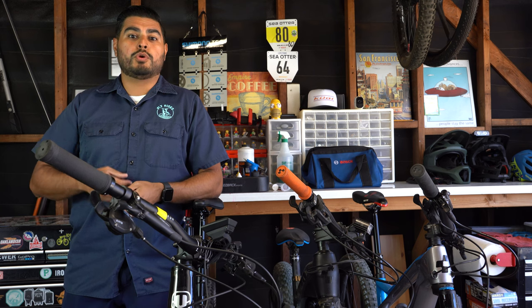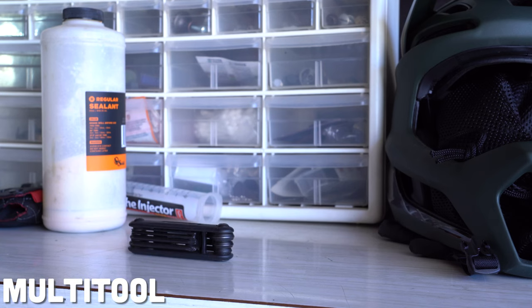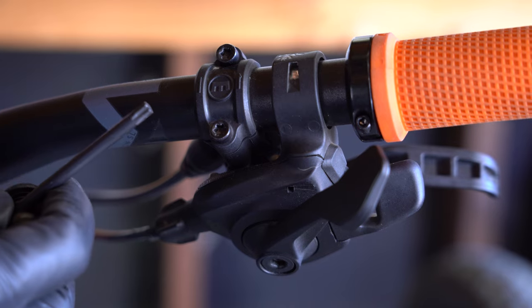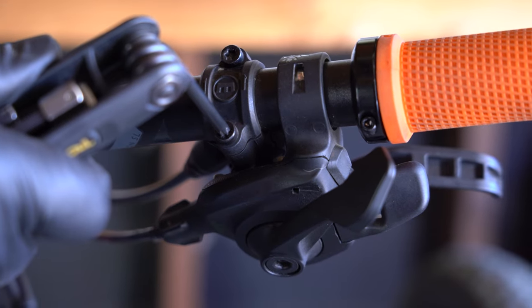First and foremost, you're going to want to bring a multi-tool with you. This multi-tool should include at least a 4, 5, and 6 mm hex wrench. Some components nowadays are coming with Torx or T25 Torx bits and bolts, so you want to make sure you bring that along with you as well.